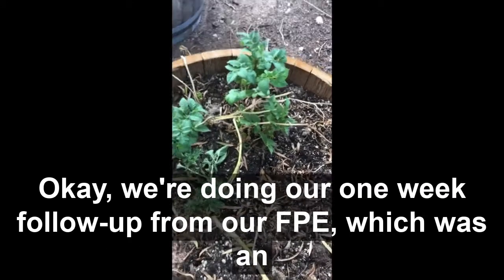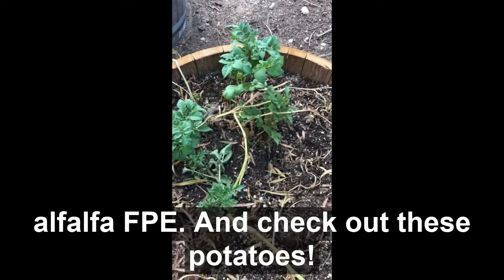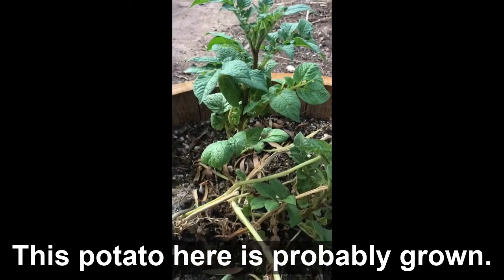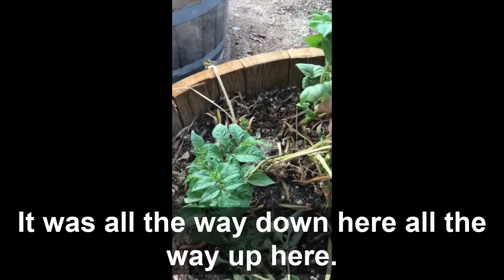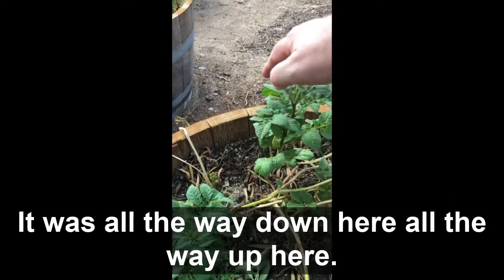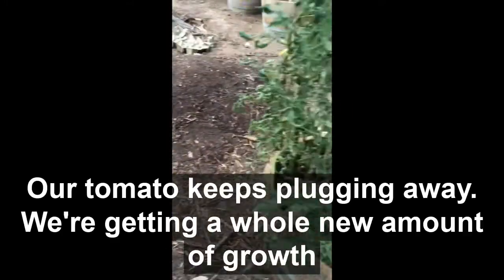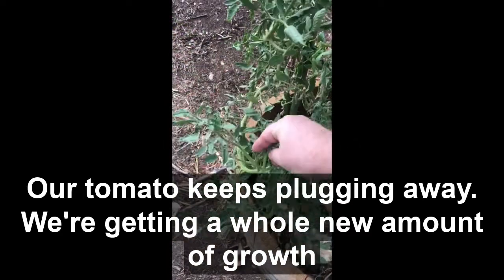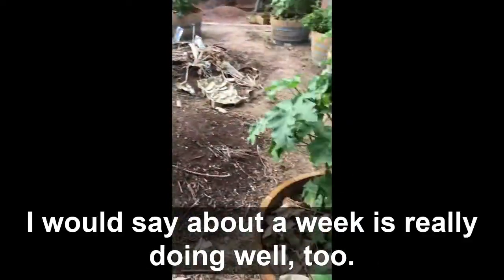We're doing our one-week follow-up from our alfalfa FPE. Check out these potatoes — this one here has probably grown eight inches in the past week. It was all the way down here, now it's all the way up here. Our tomato keeps plugging away — we're getting a whole new amount of growth and some flowers. I'd say that's pretty good for about a week.